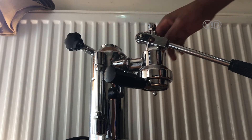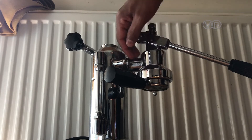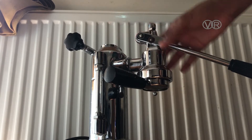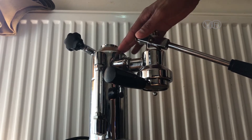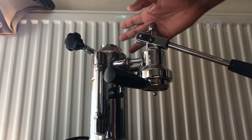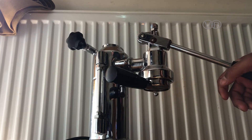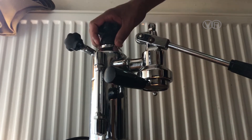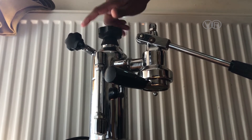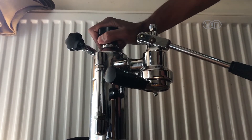Sometimes water can spill from here too, because there's only rubber between the two parts — you can see it when you fill it with too much water. It's a very tricky machine, but once you learn it, you'll always make a nice coffee and you'll never want to live without it. It's like an addiction. Make sure you close it very tight.